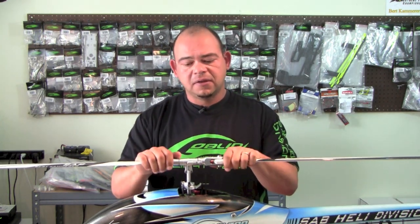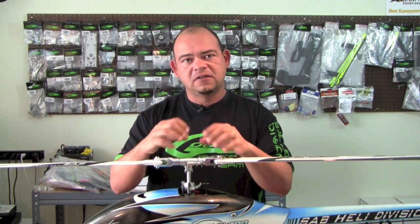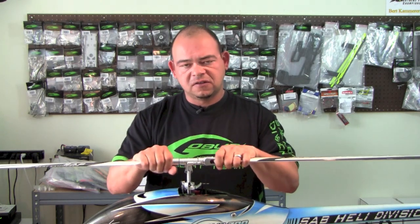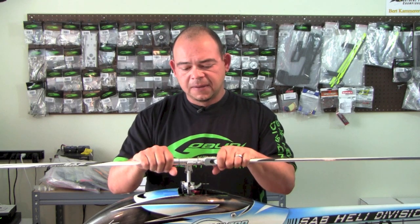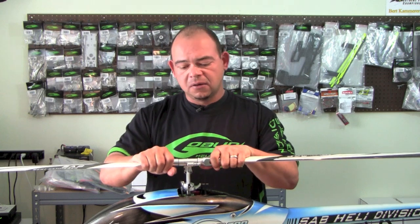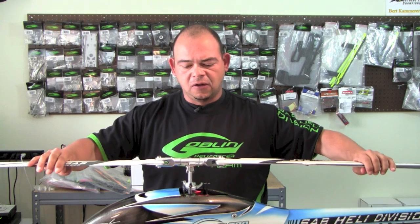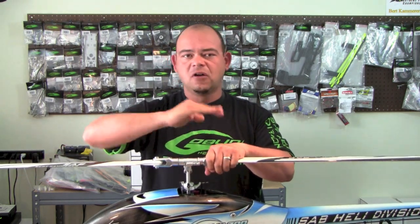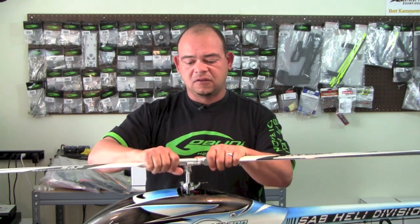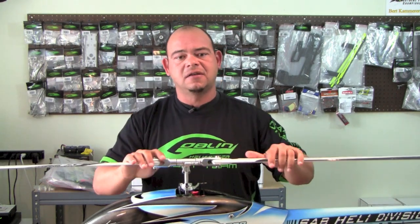The Goblin dampeners work based on preload — how much you compress them. The more you compress the dampeners, the tighter the head will be; the less you compress, the looser it will be. The goal is to have enough preload to tighten the head really, really tight. When you look at your helicopter with the blades on and try to rock it side to side, you want to see practically no teetering action whatsoever. You don't want to be able to move and rock it back and forth — you want it as tight as it can be.